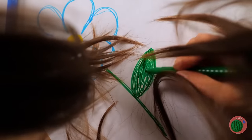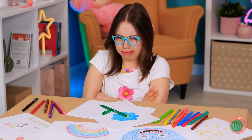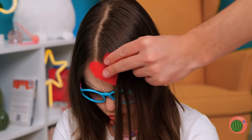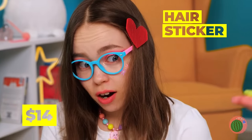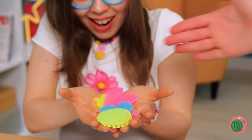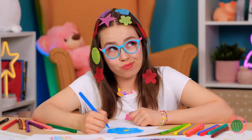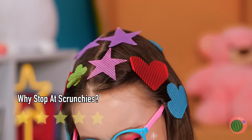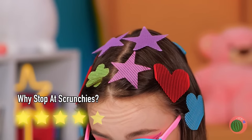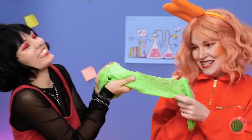Back to the drawing board, literally — if only her hair wasn't in the way! Looks like a job for these hair stickers. Much better! Who needs markers and paper when your hair can be a work of art?